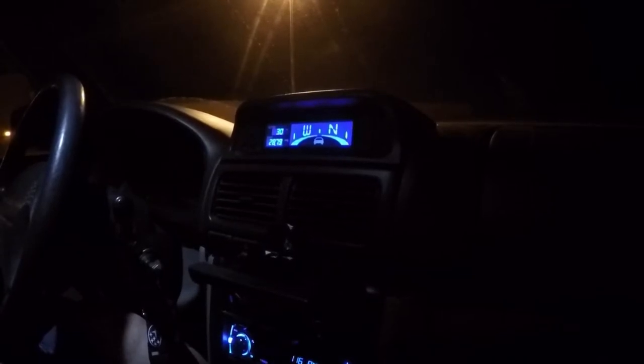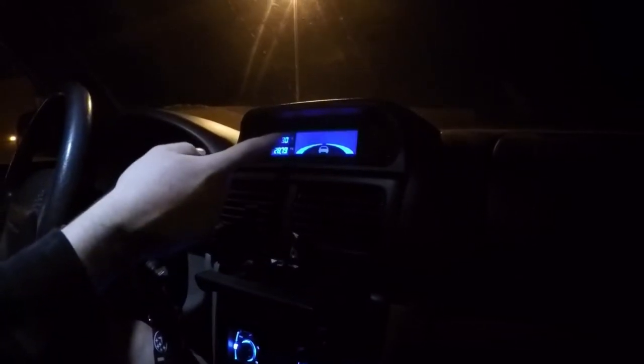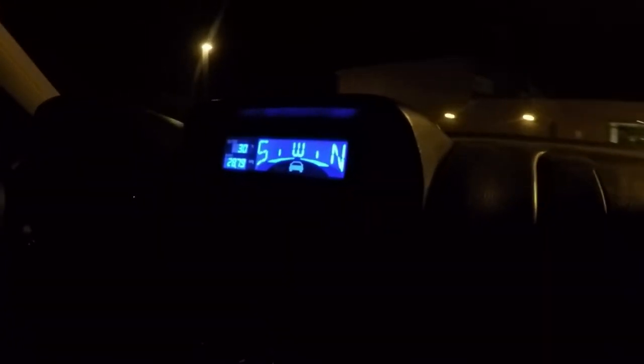Now with the compass pack installed, we are ready to calibrate it. All you have to do is press the adjust button — the directions should start flashing. Make sure to turn off all non-essential electronics, like any lights or anything you have in there. Then just do tight, slow circles until it stops flashing.